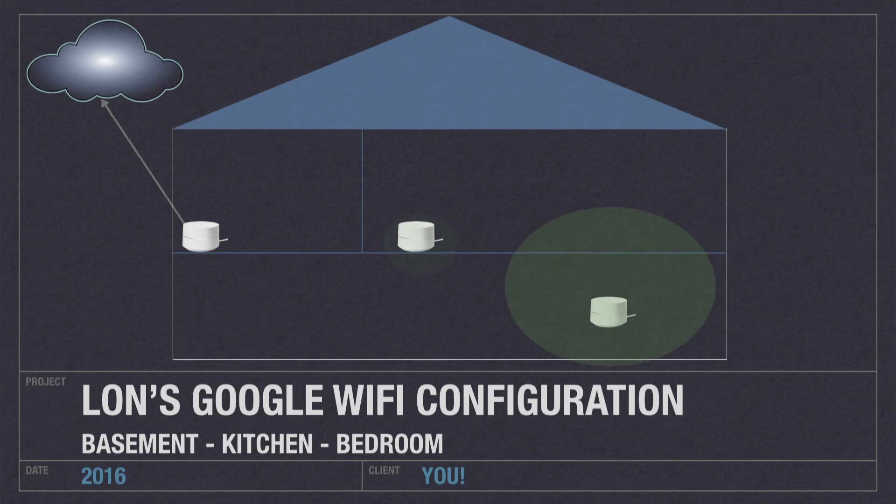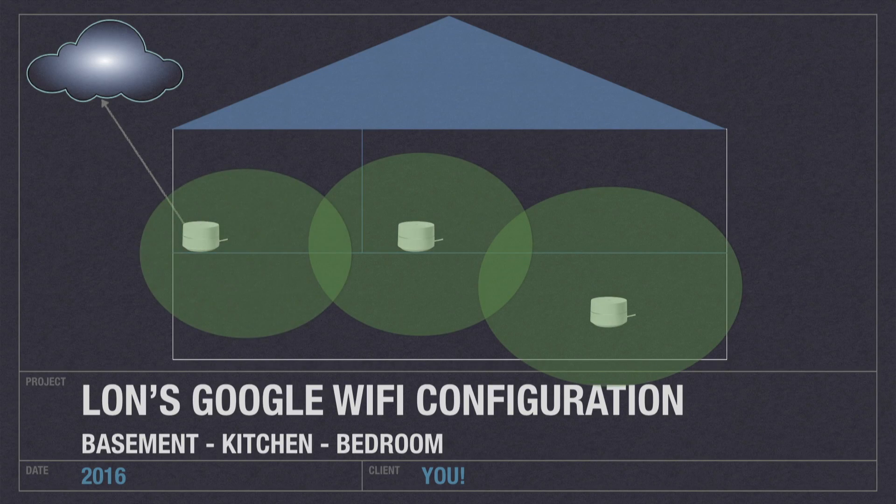To recap what we did in the last video: we had this node down here in the basement connecting wirelessly to my kitchen, which was about a floor above, and the kitchen was connecting wirelessly to the bedroom. So all of our traffic that came out of this computer right here was going to this device, transmitted wirelessly upstairs, which was then transmitted wirelessly again 60 feet over to the bedroom — and while it worked, and worked actually pretty reliably,